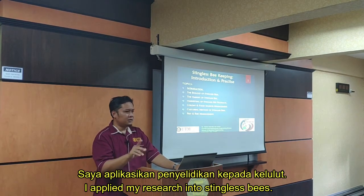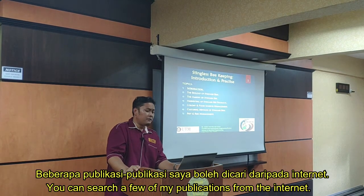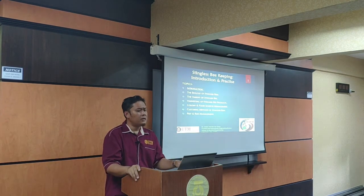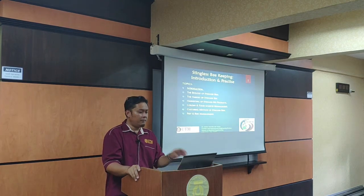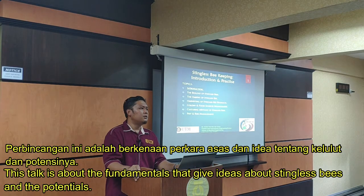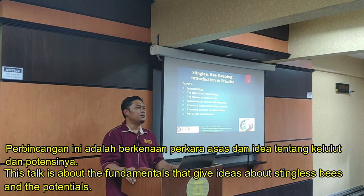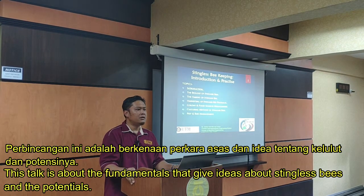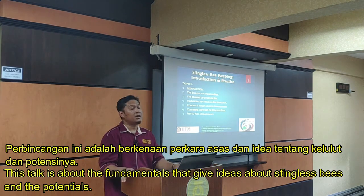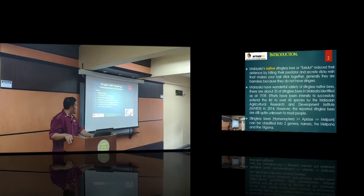You can search my full name on Google Scholar and find a few publications regarding the application of electrical sensors in stingless bees. But today, the talk is more on the basic fundamentals — to give you a slight idea of what stingless bees are and what their potential is.